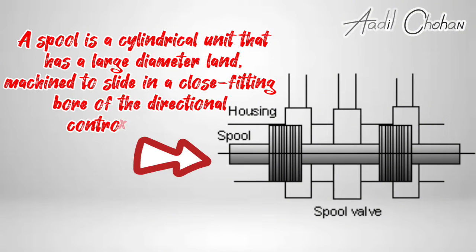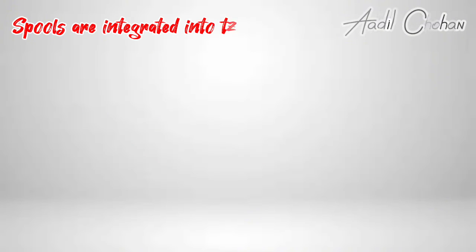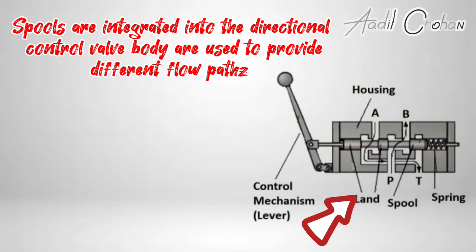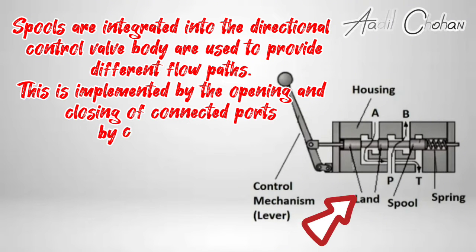A spool is a cylindrical unit that has a large diameter land, machined to slide in a close fitting bore of the directional control valve body. The radial clearance is normally less than 0.02 millimeter. Spools are integrated into the directional control valve body and are used to provide different flow paths. This is implemented by the opening and closing of connected ports by the spool lands.